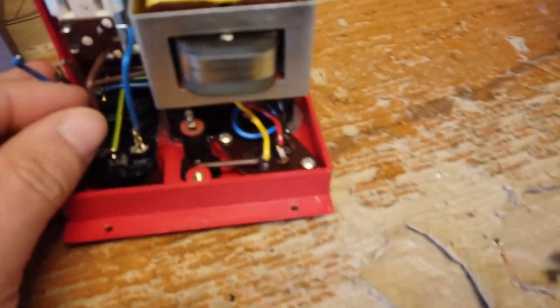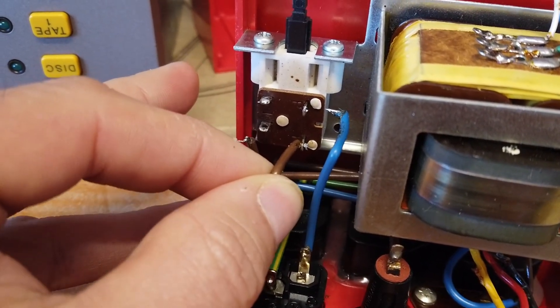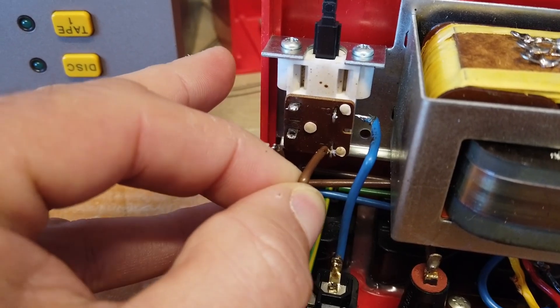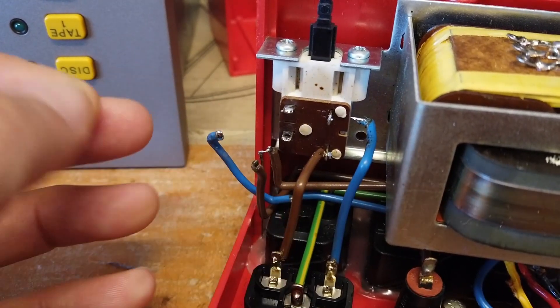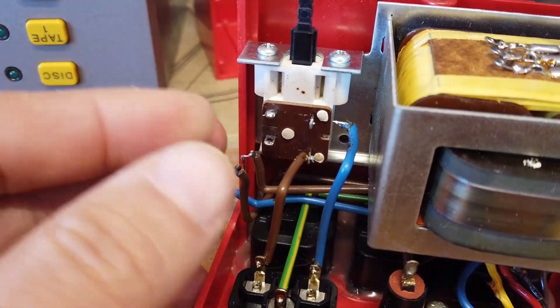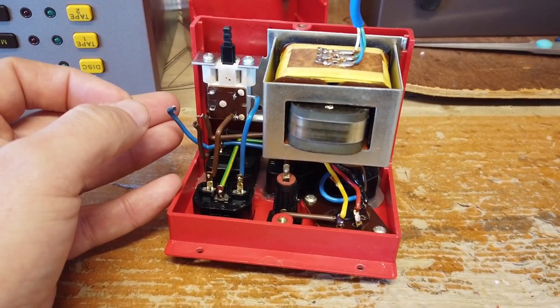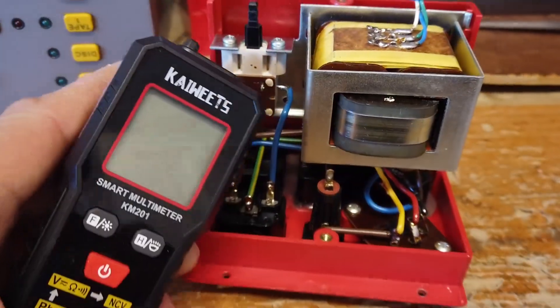Let me show you what's wrong. Taking the power supply unit apart, there's just a massive dry joint on the live cable which is connected to the switch. That's ultimately what the problem was. So now it's just a case of re-soldering everything back together. There's a brand new snubber capacitor here that we're going to fit.